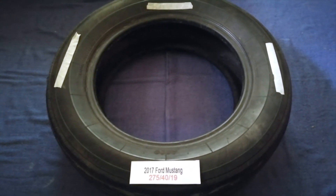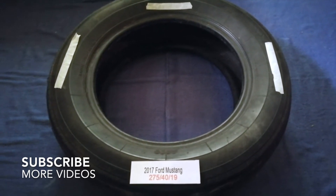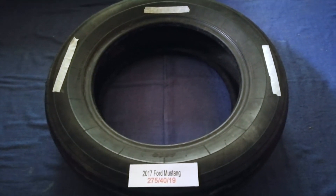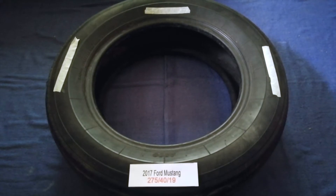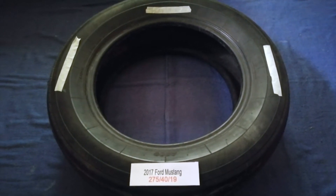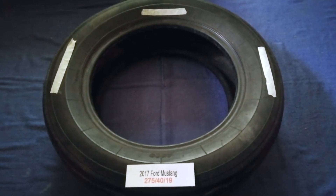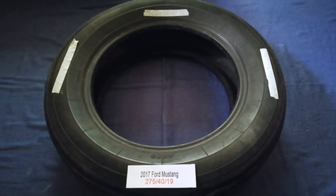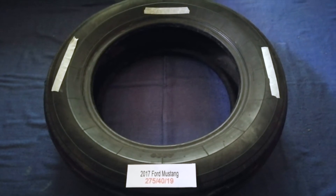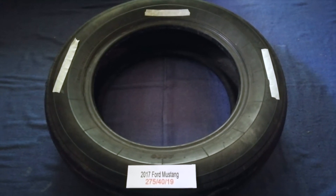Hey guys, welcome back. Today we are going to talk about the tire size for the 2017 Ford Mustang. If you are looking for the tire size for your 2017 Ford Mustang, we have already looked it up — just check the video description and I will try to leave the info there as well. The tire size for your 2017 Ford Mustang is 275 40 90.